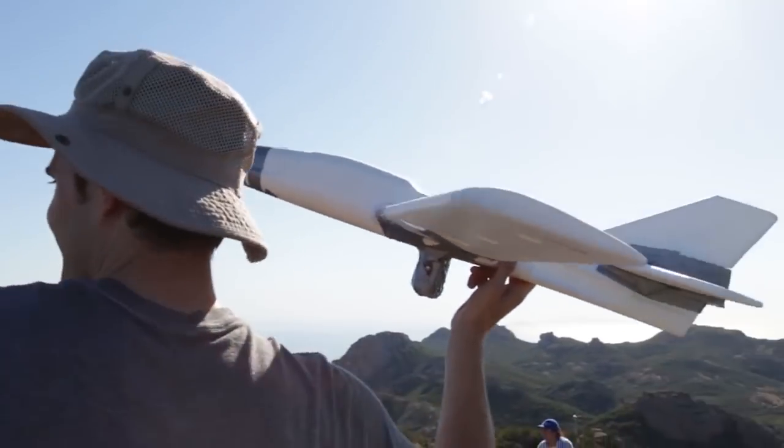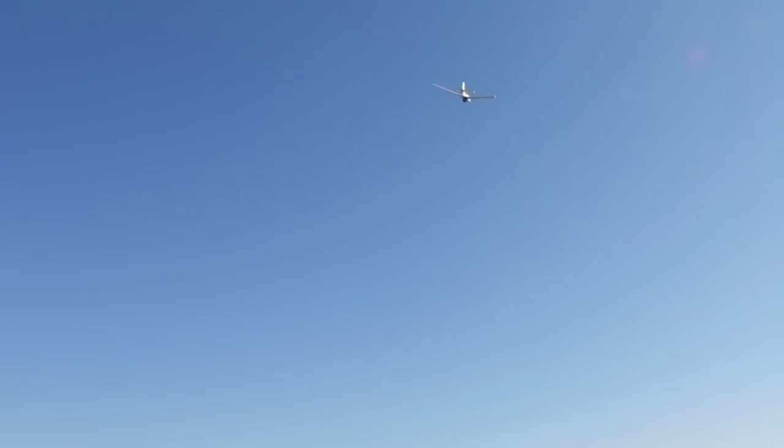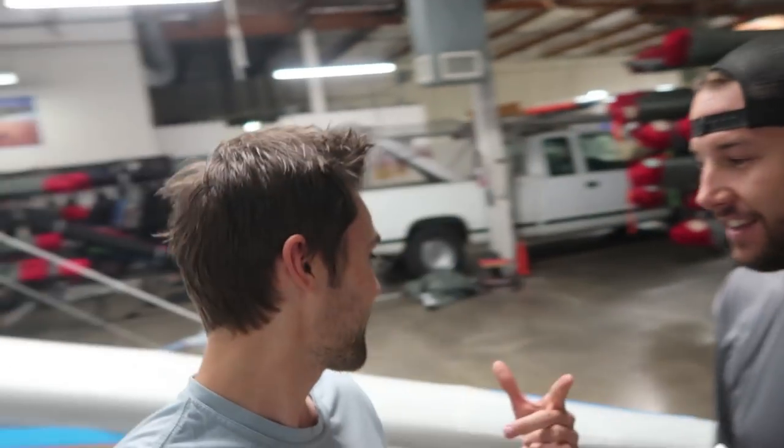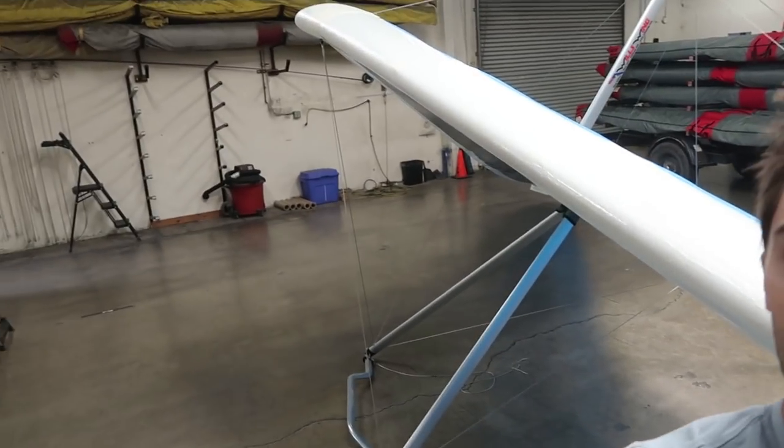What is up team, today we're doing a really cool and super awesome experiment. In a past video we threw a foam glider off the highest point in the Santa Monica Mountains, which was Sandstone Peak. That video did really well and now has over 400,000 views, so we wanted to make it bigger and better. My boy Wolfie right here works for a company called Will's Wings — a hang gliding company, hence the giant hang glider behind me.